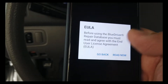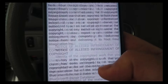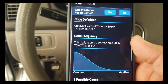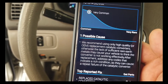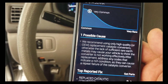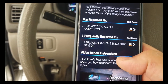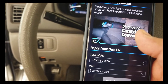Very common with this car. We recommend using only high quality OEM replacement catalytic converters — otherwise, the lack of sufficient rare earth metal may cause your vehicle to think the converter is not working effectively after replacing. It gives you the top reported fix: replace catalytic converter, replace oxygen sensor, and frequently reported fixes. It also gives you a video on how to repair it. You click on replacement catalytic converter and it links to the Amazon store.